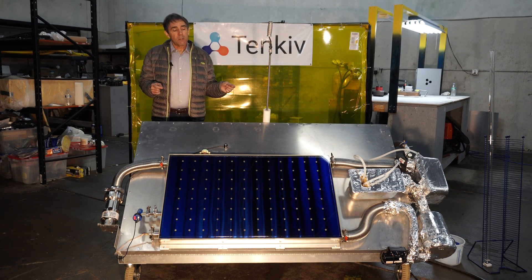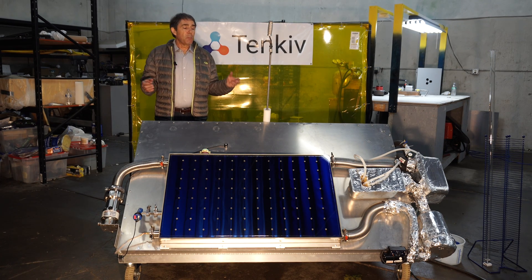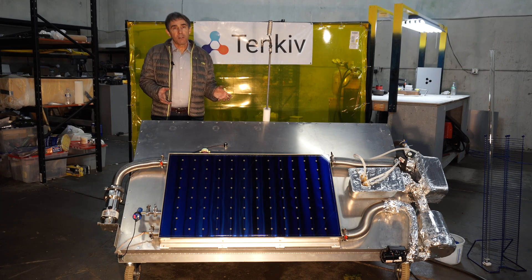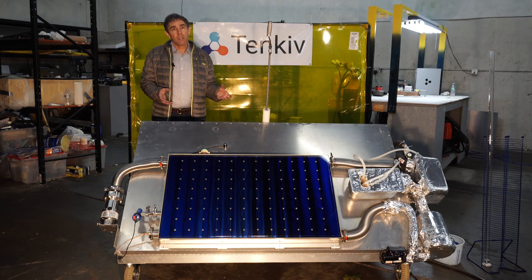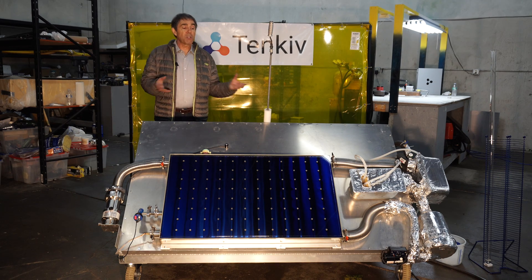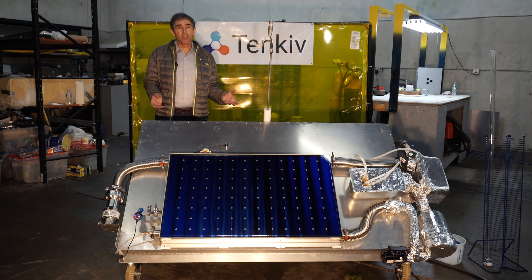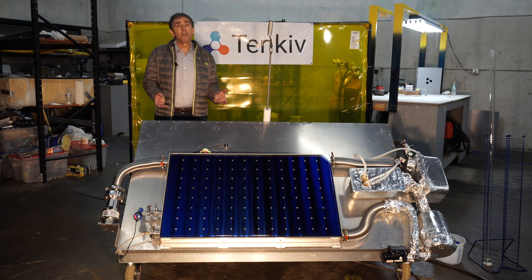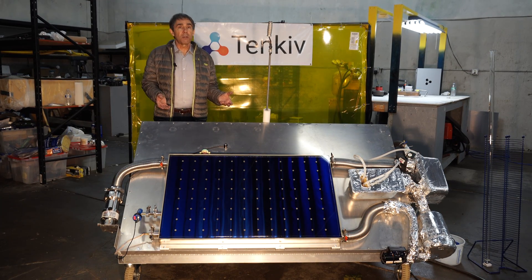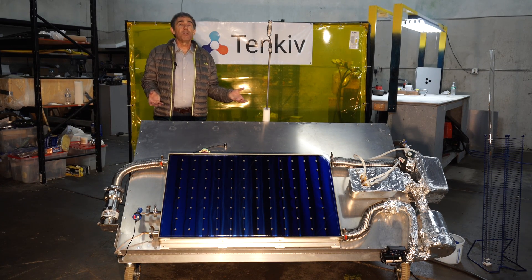One of the things that makes the Tenkiv solar panel unique is that, because of a host of design details, it's able to operate at high efficiency at significantly higher temperatures than other flat plate collectors. This allows you to power things that would not be practical with a normal flat plate collector — for example, a heat engine to make electricity or an absorption chiller to run an air conditioner.